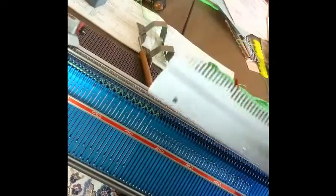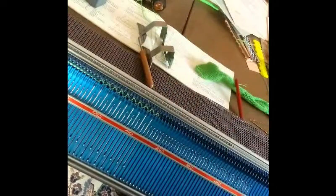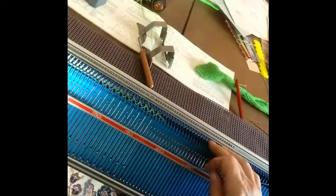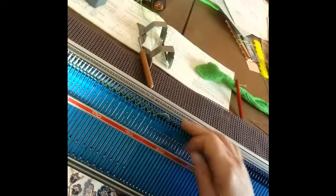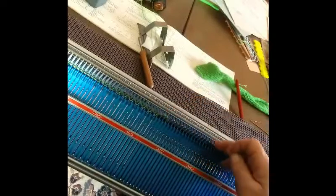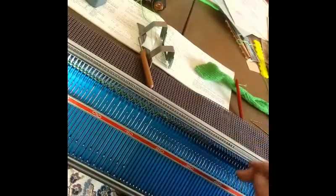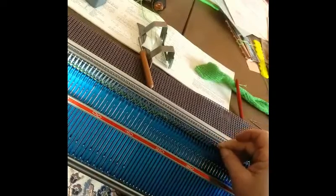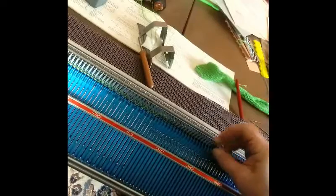By the way, this is pretty much identical for all kinds of double bed work, including machines where the ribber is separate and you have added it.